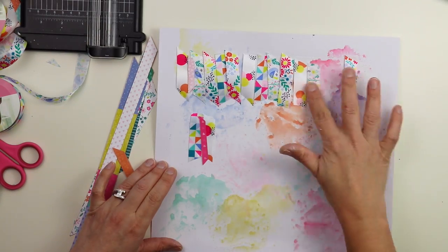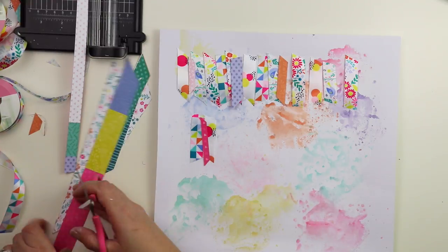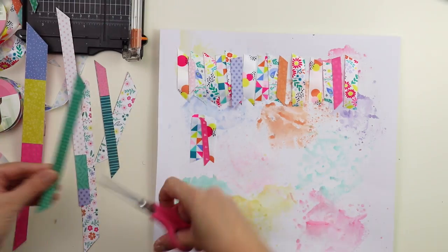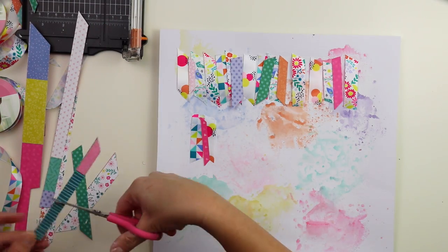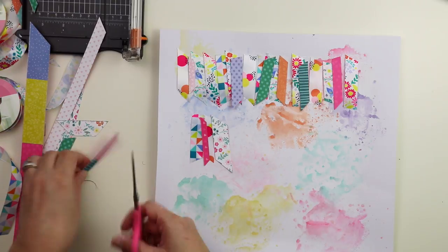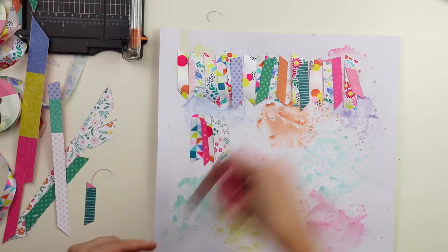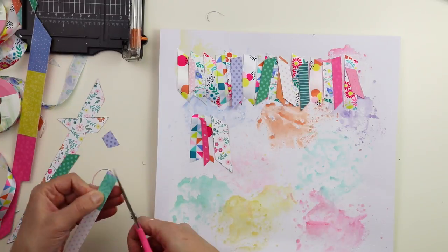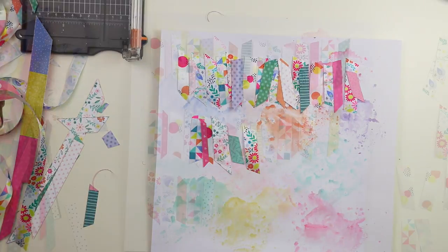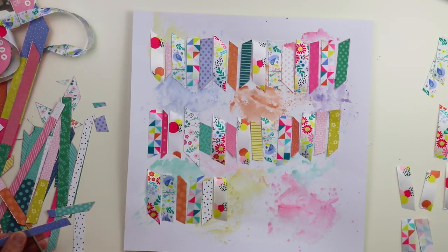I changed up the layout just a little bit by not having the ribbon and pattern paper pieces overlapping, but instead leaving a teeny tiny gap in between each piece. Basically, I'm going to create three rows of ribbon and pattern paper strips, and that is going to be the colorful and fun background for featuring these pieces of ribbon.